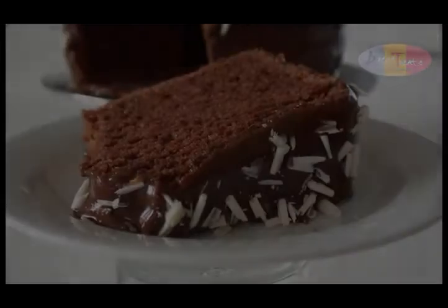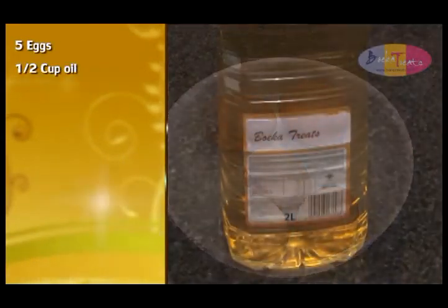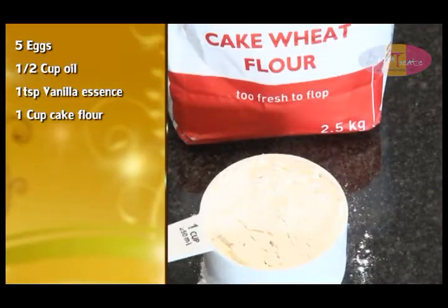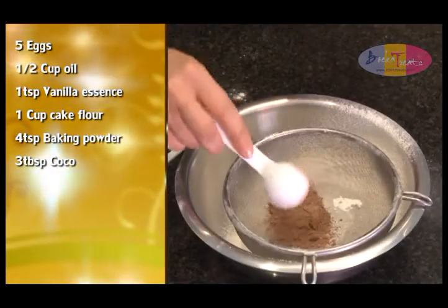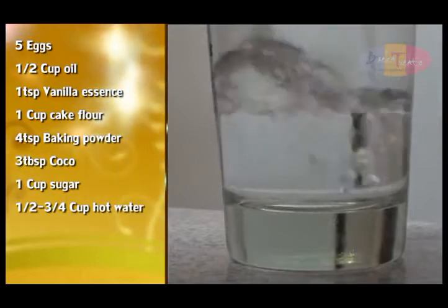The following ingredients are needed for chocolate chiffon cake: five jumbo eggs, half a cup of oil, one teaspoon of vanilla essence, one cup of cake flour, four teaspoons of baking powder, three heaped tablespoons of cocoa, one cup of sugar, and half to three-quarter cup of hot water.